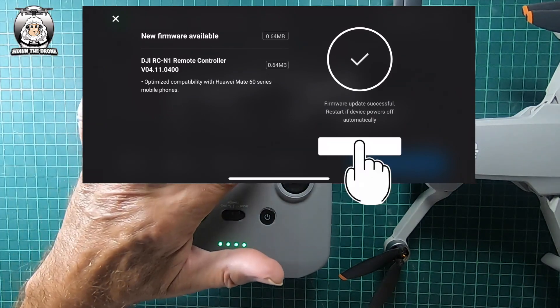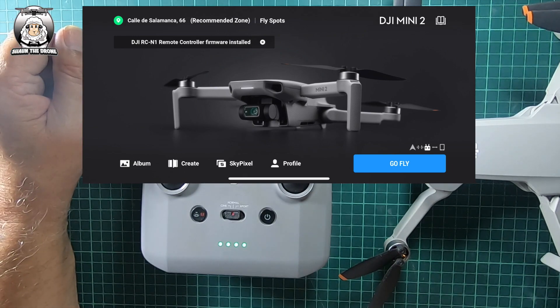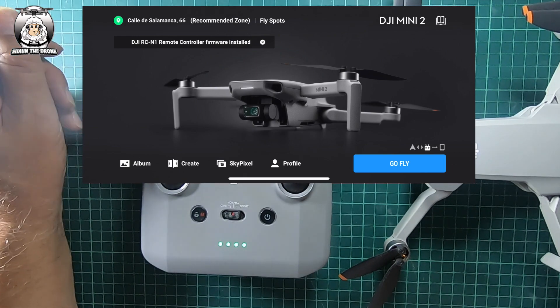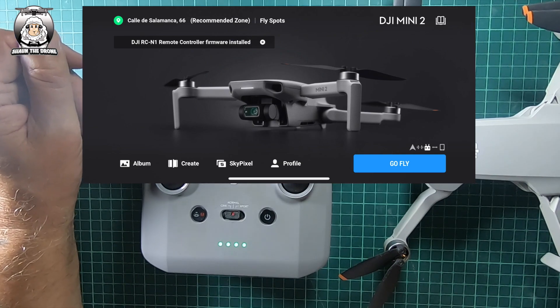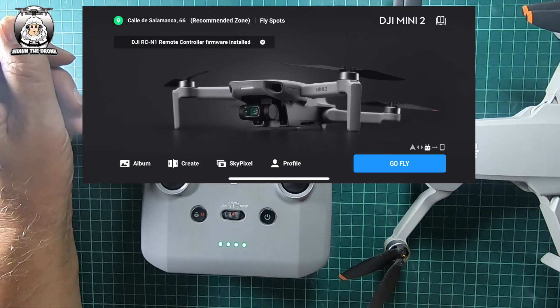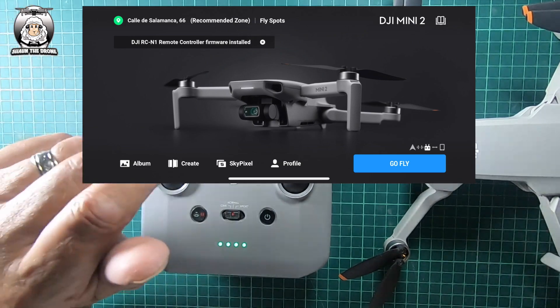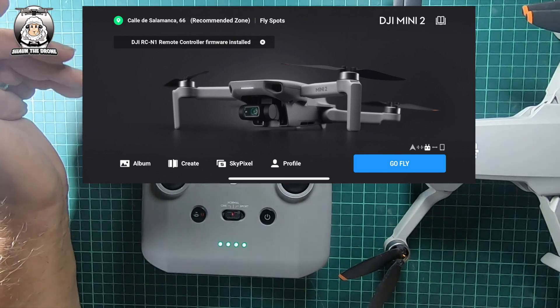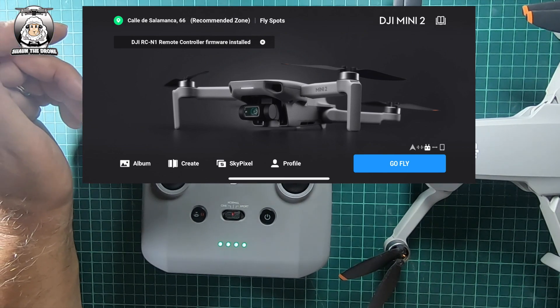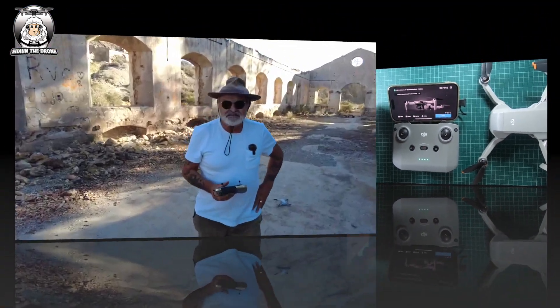A lot of you are probably going to say: do you really need to do this update? Personally, unless you've got that type of phone, probably not — but I thought I'd do it anyway. No issue with updating. What I'm going to do now is go outside and test the drone to make sure there are no other problems. It's always best to do a test flight before going out on a proper flight.